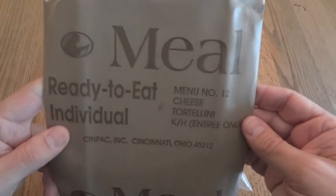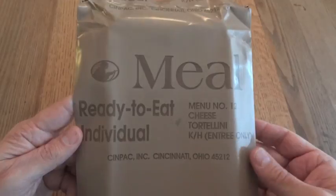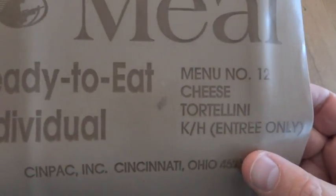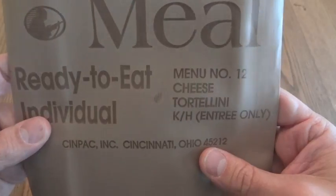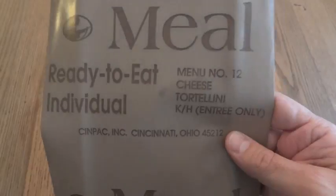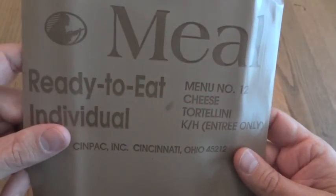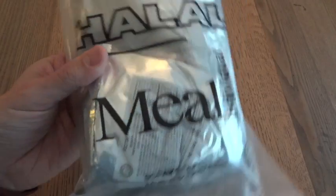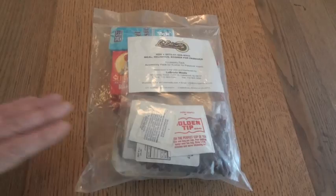As far as I can tell, the first attempt to make a Kosher MRE was in 1995. I recently did a review of that MRE — I'll put the link down below. Back in 1995, this cheese tortellini has a 'KH' on it, which stands for Kosher Halal. At the time they just made one MRE for both Kosher and Halal needs. It says 'Entree Only,' meaning while the entree was certified Kosher and Halal, everything else on the MRE would be standard materials.